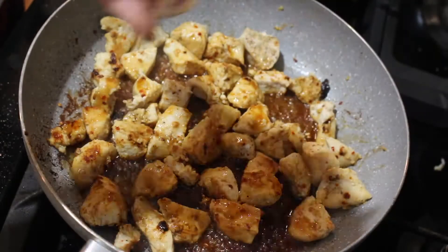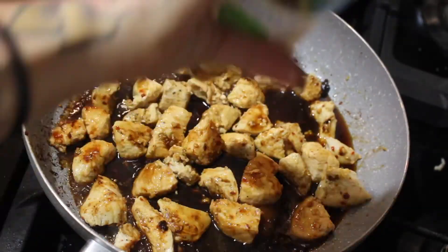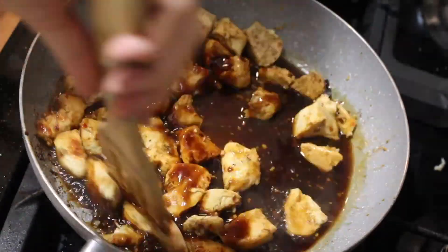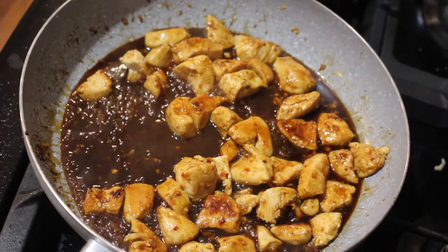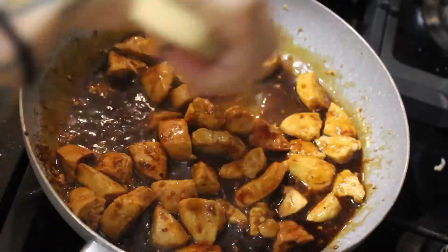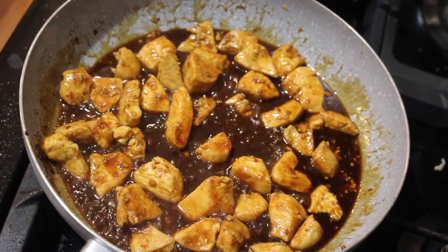So now on to the teriyaki bowl. It's kind of the same thing. I think I add rice wine vinegar to this, and then I add some gluten-free teriyaki sauce. But it's all the same — it's the oyster sauce, the hoisin, the same seasonings and everything. Maybe this one had cornstarch, maybe they both did — they're very, very similar.